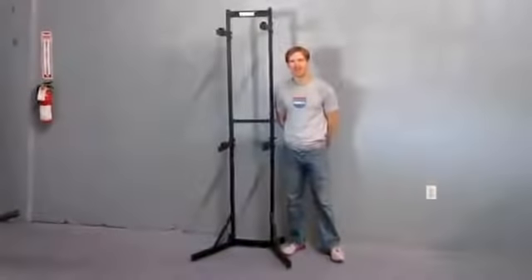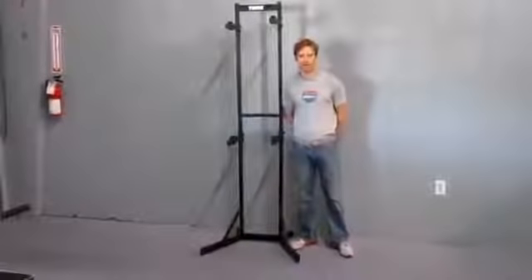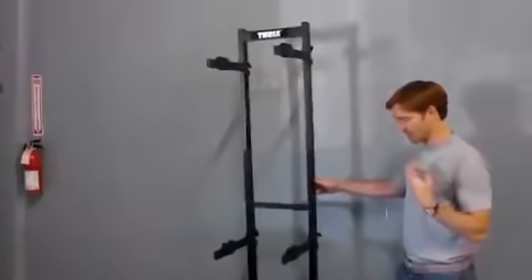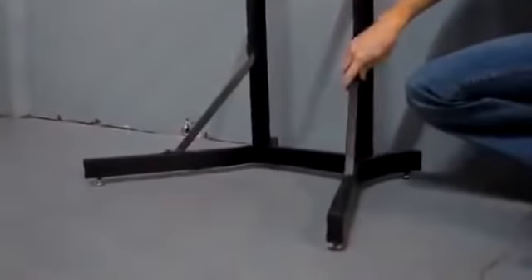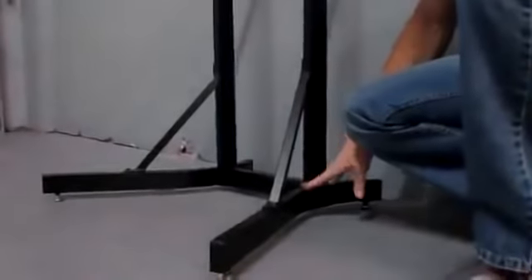Hi, I'm Paul with RackOutfitters.com, here to show you the Thule BSTK2 Bike Stacker. Here we have it shown — it is completely self-supportive, so no need to drill into the wall or anything like that. It has levelers on the bottom so that if you have an uneven floor in your garage you can compensate for that with each individual footing. Very stable with the reinforcements here and the large supportive legs.